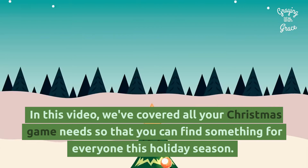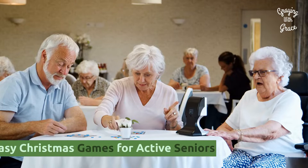Christmas games for seniors — a fun and festive way to celebrate the season. In this video, we've covered all your Christmas game needs so that you can find something for everyone this holiday season.